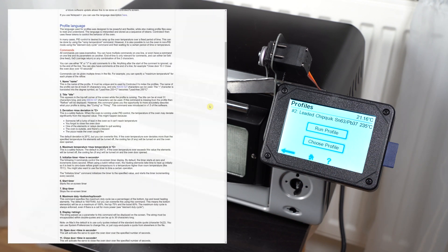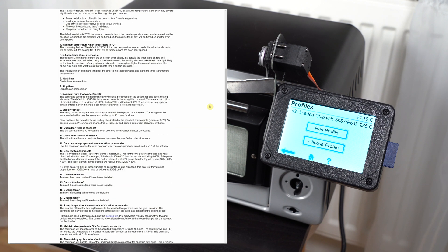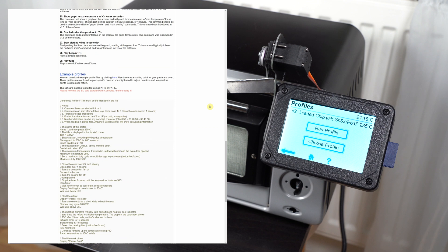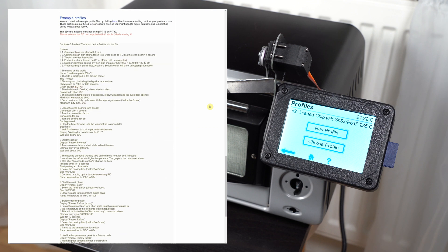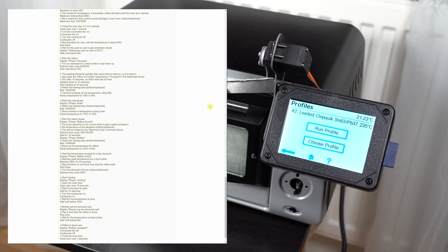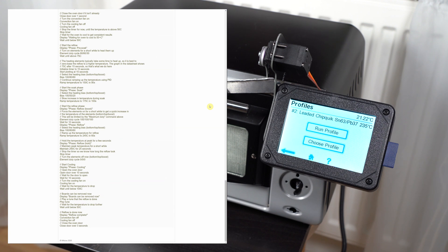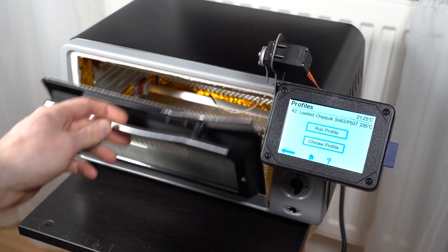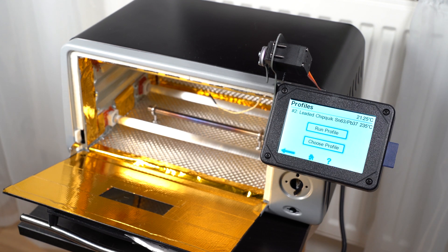How these profiles are made: you have a kind of simple scripting language. You get a template from the Controleo website and you just modify the temperatures and times based on the profile you want to follow, and then you may need some fine tuning later on.